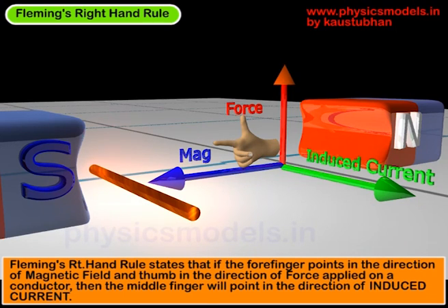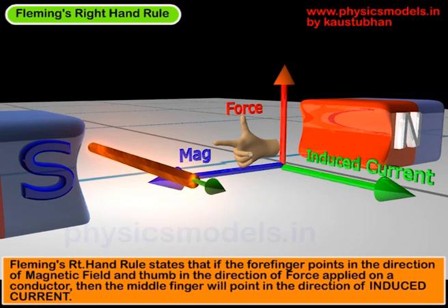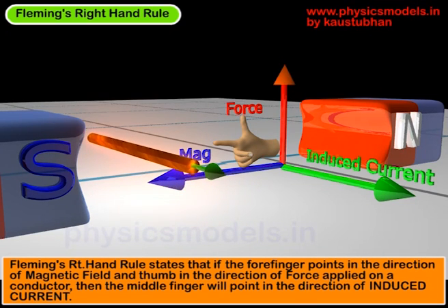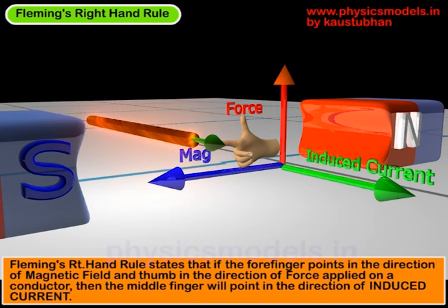Now we will apply a force and move the conductor vertically upwards inside that magnetic field. As soon as we start moving the conductor, you can see the green arrow coming out of the edge of that conductor. That shows that there has been an induced current created inside the conductor. You stop the motion, and the current stops too.